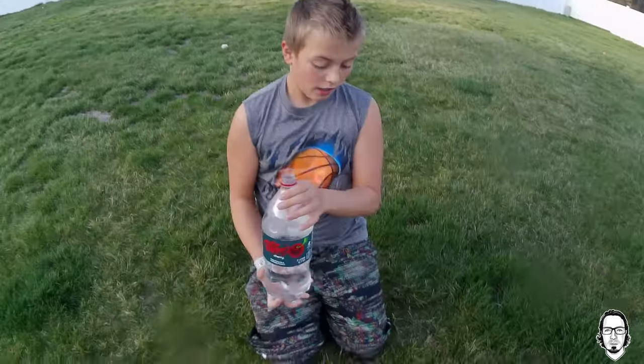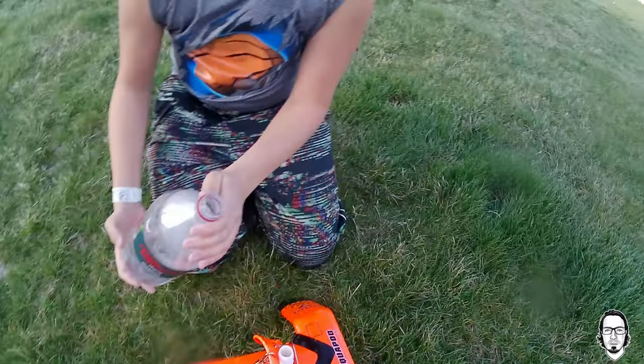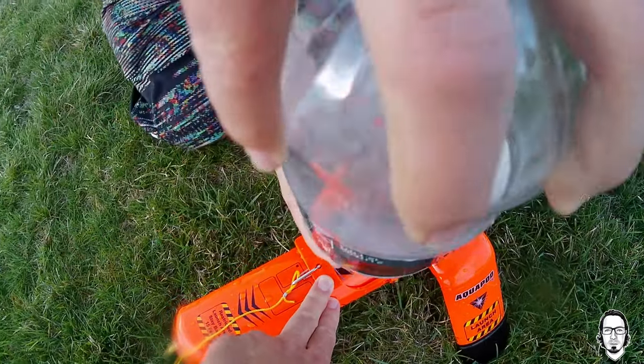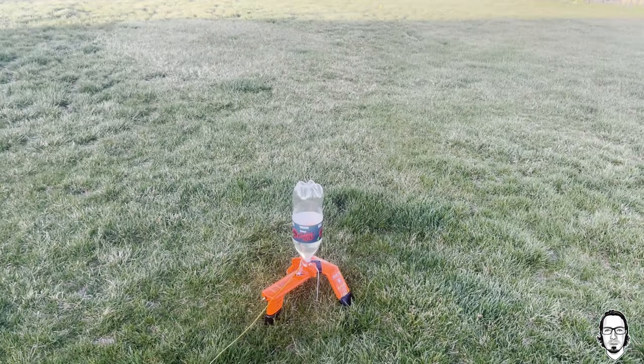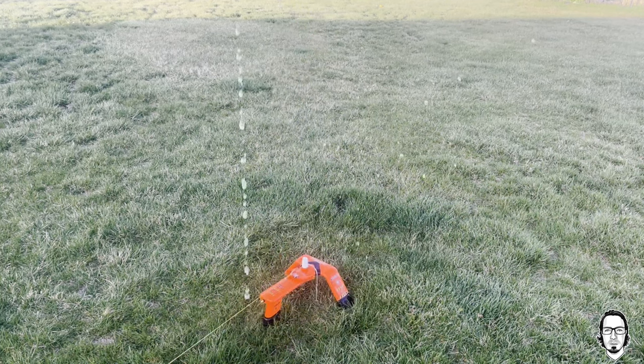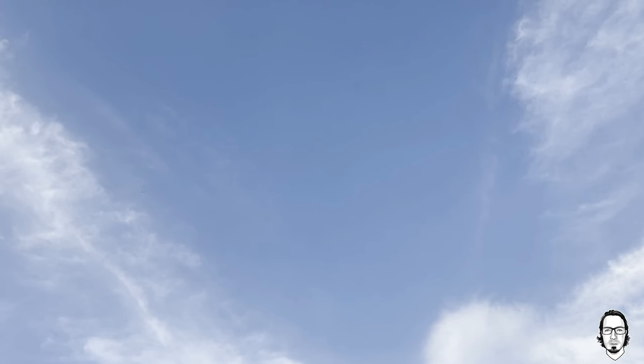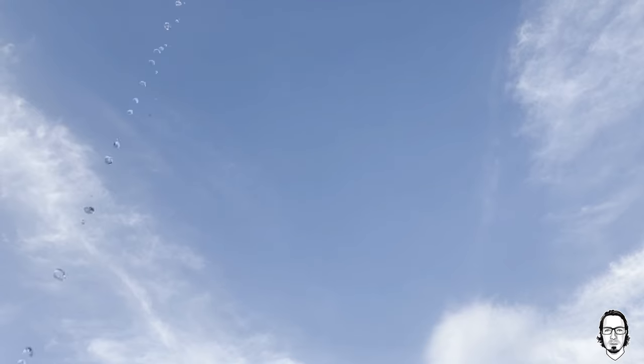Okay, so put it on. Just flip it on. Three, two, one. Perfect. Three, two, one. And three, two, one — going out.